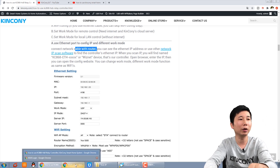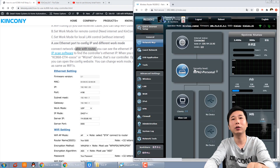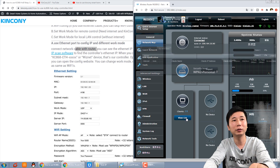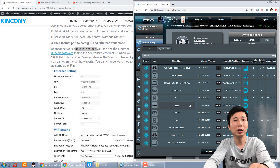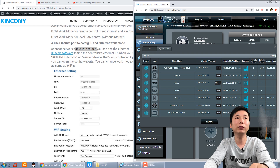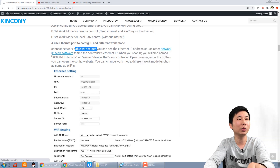I have already logged in to my router. I can see the device list, and this is the KC868 device — this is our relay controller. This is the IP address we found. If you can't log in to your router, for example if you are in your office or company and can't access the router, you can also use the IP scan software.